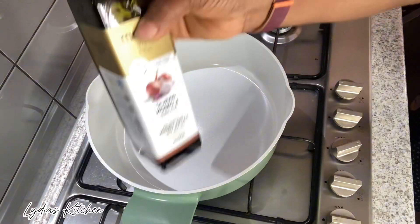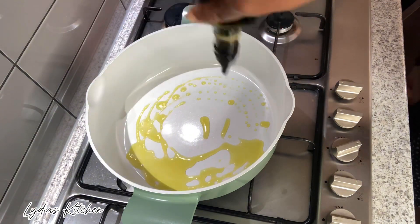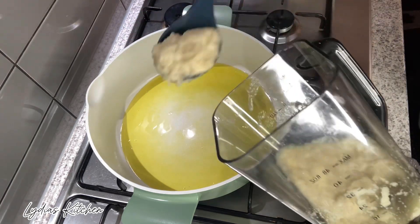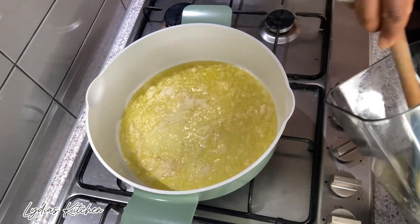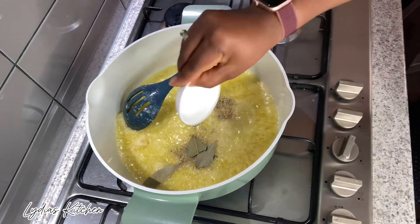Next, in the saucepan I'm using garlic-infused olive oil. I will wait for it to heat up on medium heat. Then I'm adding in my blended ginger, garlic and onion mixture, and to it I'll add the bay leaf and rosemary.